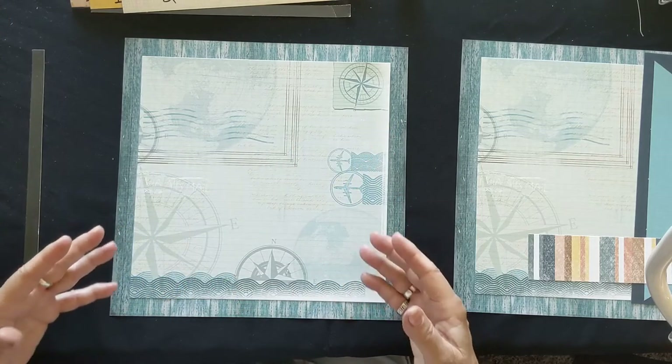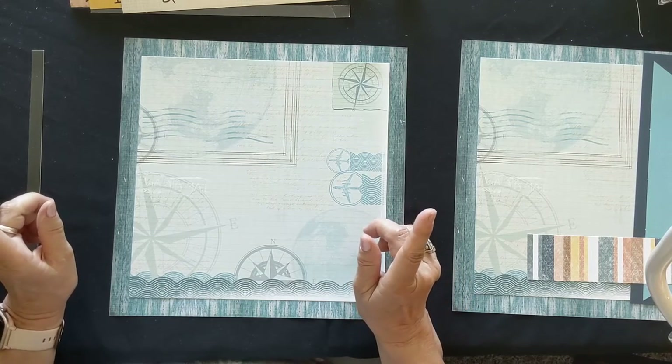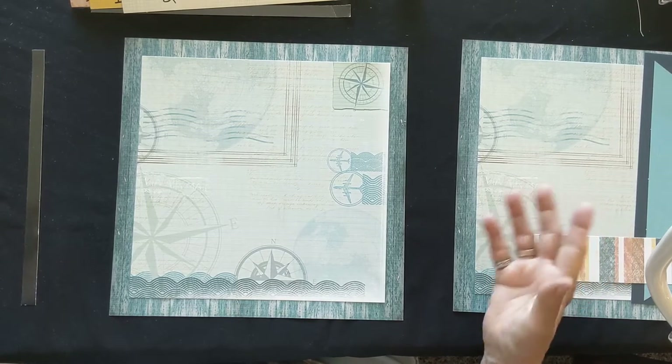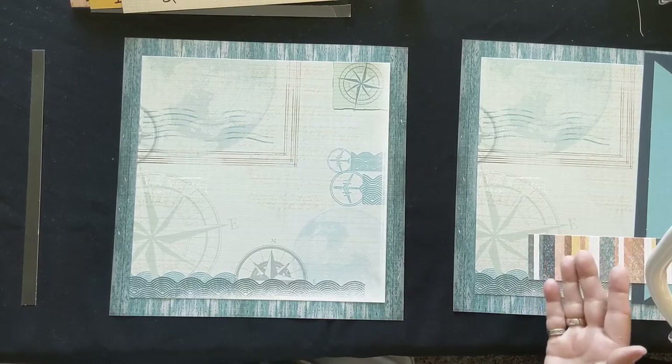Let's get busy. The goals for our classes are: if we have six pages then we will do two in class and the other four are a gift for you to take home, which just beefs up the value of your class. We will start with page one, which has lots of clean lines and is super simple.